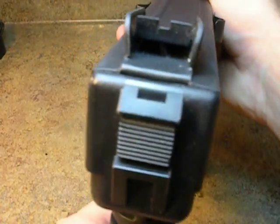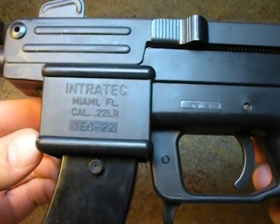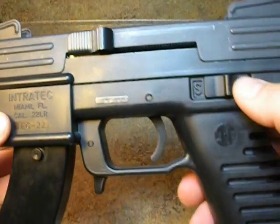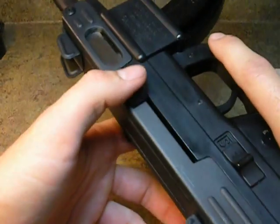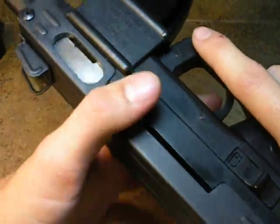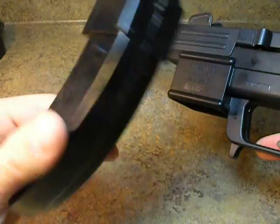It's made out of stamped metal parts and it features very easy disassembly. It's made in Miami, Florida. It has safety and fire located ambidextrously on both sides of the gun. It has a top cocking mechanism for your carrier assembly and bolt, and it functions off 10/22 magazines.